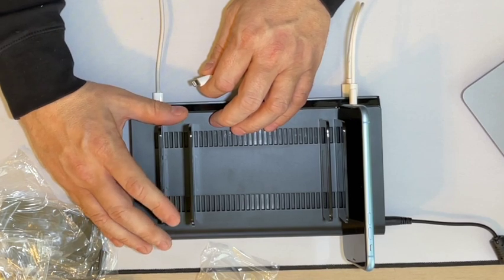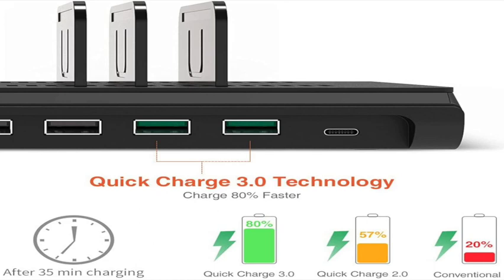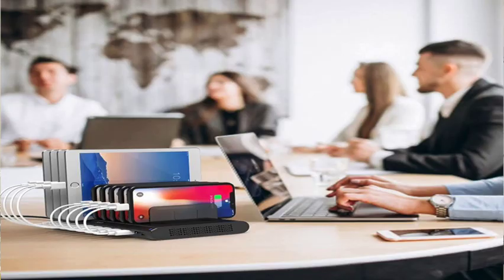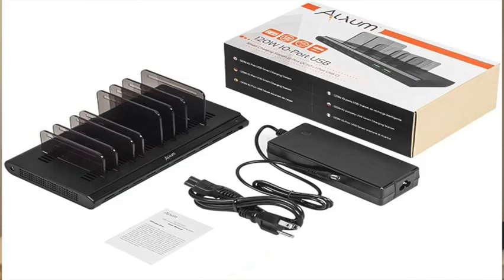The power output is pretty good. It charges using BC 1.2 technology and provides five volts at 2.4 amps per port, so your iPhone, smartphone, and other devices are going to charge just fine. The adjustable separator makes it super cool, and it has certified safety which protects against overcharging, overheating, overvoltage, and short circuit. We have the LED indicator that tells us it's on, and they provide full customer support should you need it.